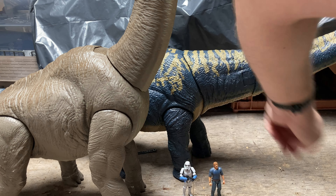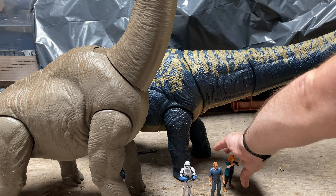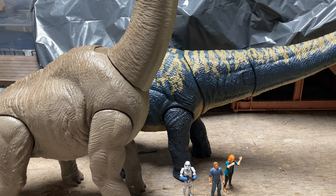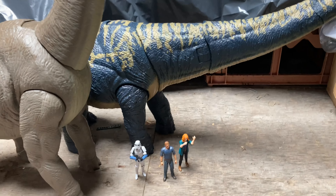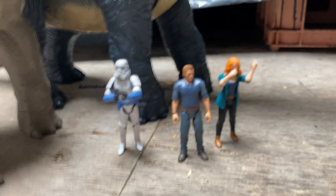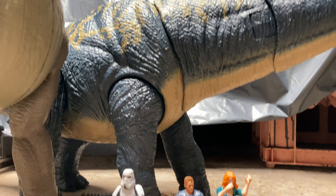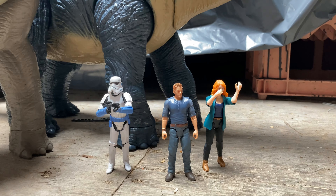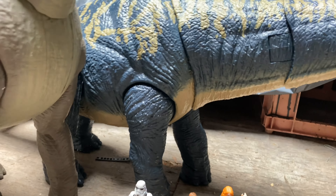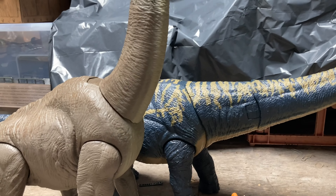Sorry if my arm is in the way — bear with me for two seconds. I think that is actually one of the older figures but it will do. You can see the scale of these things — just bringing the camera down and rotating it up, you can see just how massive this thing is compared to the human characters.